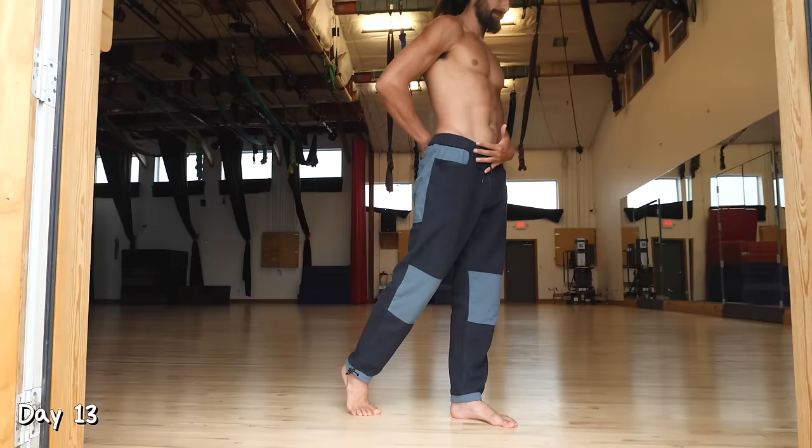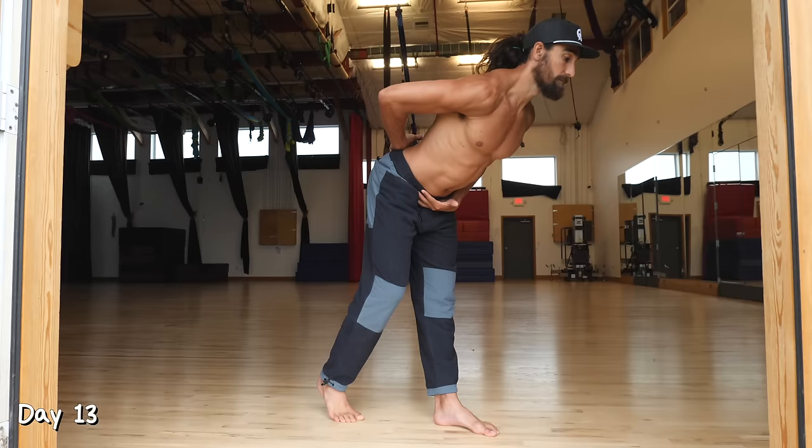Day 13. We're going to do the split stance hinge that we've worked on before. Remember to keep your back arched and keep that knee as straight as possible. This time we're going to do 10 reps on each side for three sets.